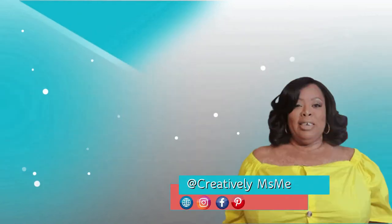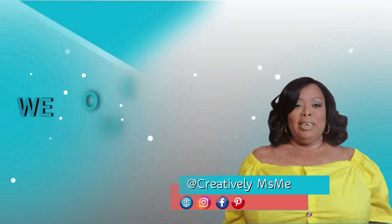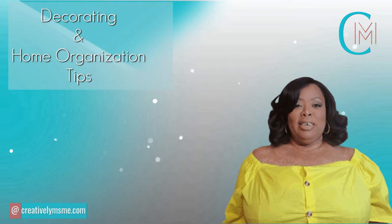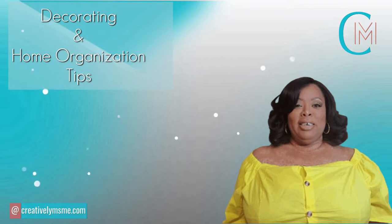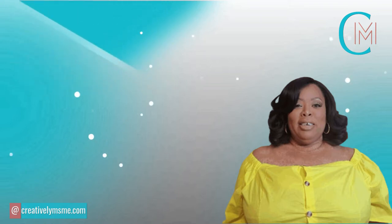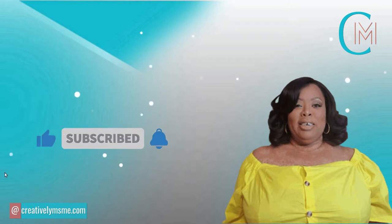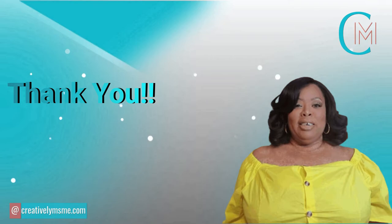Hello friends, this is Stephanie of Creatively Miss Me. If this is your first time visiting my channel, welcome — I'm so glad you're here. I share decorating and home organization tips. If this is your kind of content, I would love for you to subscribe and become part of the family. And to my creative family, I want to thank you for your continuing support.